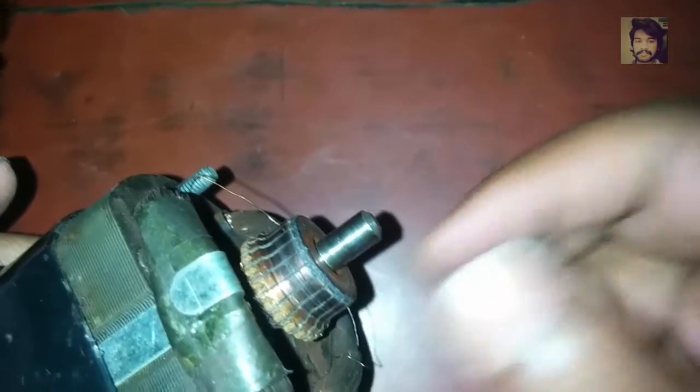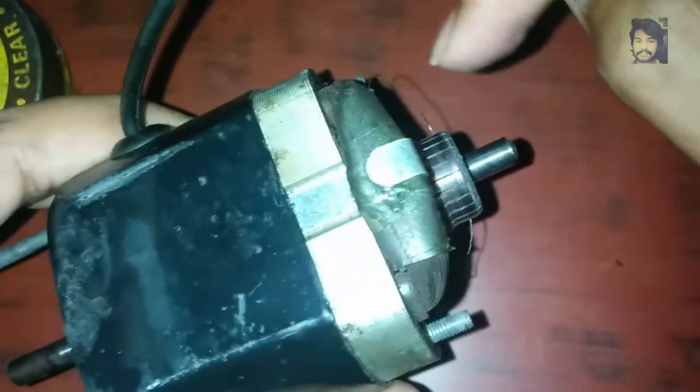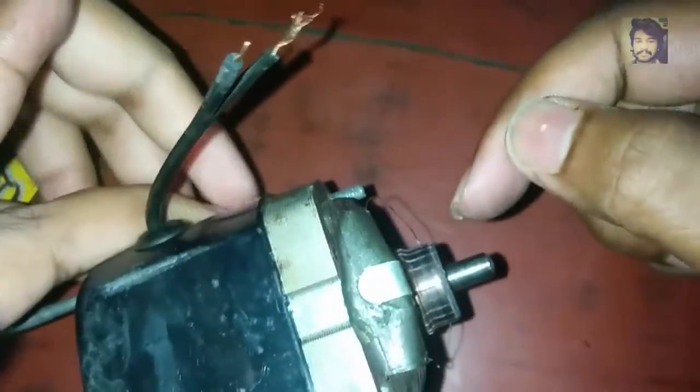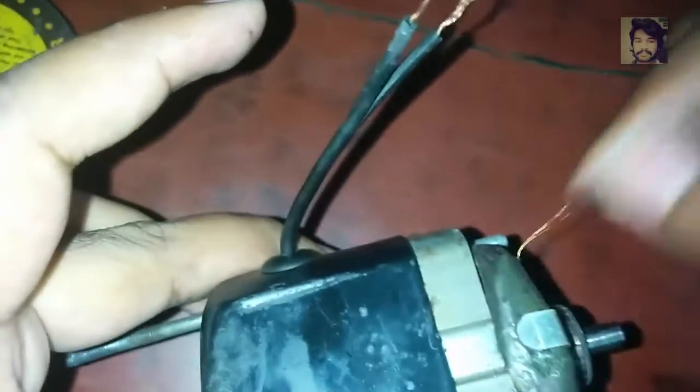The circuit should be like this: the supply comes in through the positive terminal, goes through the north pole winding, comes out, and here there should be a brush. Through the brush the circuit goes inside the rotor. In the rotor the circuit closes, it comes out through this brush again, goes into the south pole winding, completes that winding, and comes out at the negative terminal.